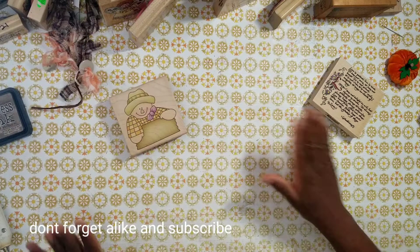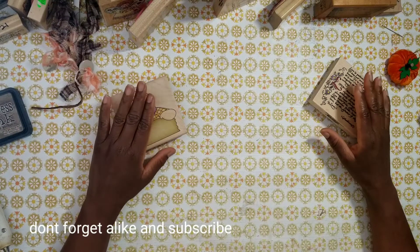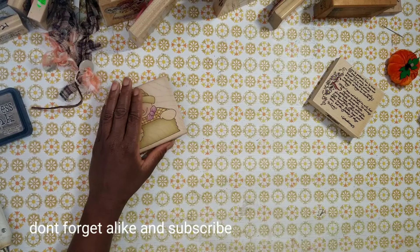Before I share my autumn-inspired tags, which I am truly inspired by, I am going to follow this concept all year long because these came out so cute.